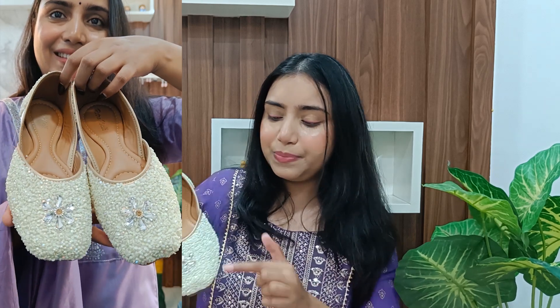First I have this white color jutti and I am really excited to wear it. It is so beautiful and so comfortable. It is off-white color with half-cut beads all over and a lovely stone detailing. It is so comfortable — you can enjoy your festival without any pain. If you are going to parties and have to sit for a long time, you don't need heels, you need comfortable juttis, and this is also beautiful and elegant.